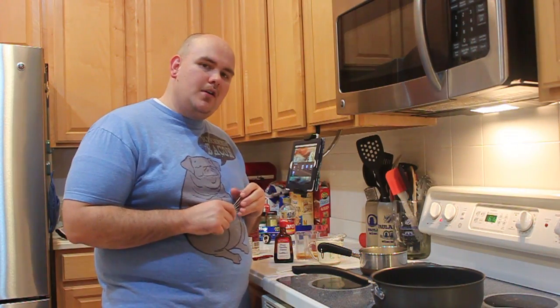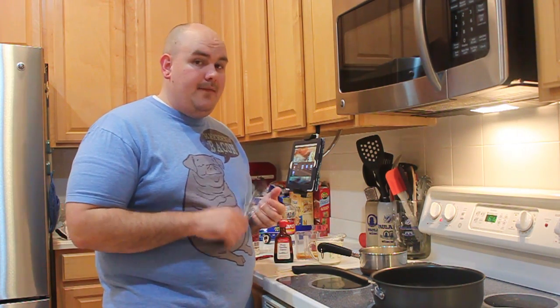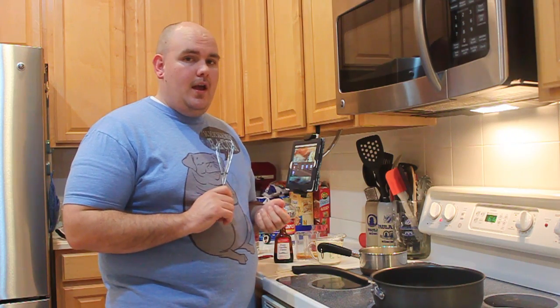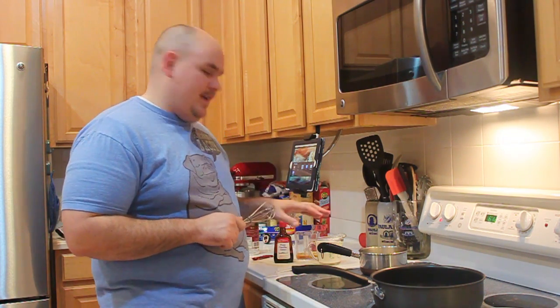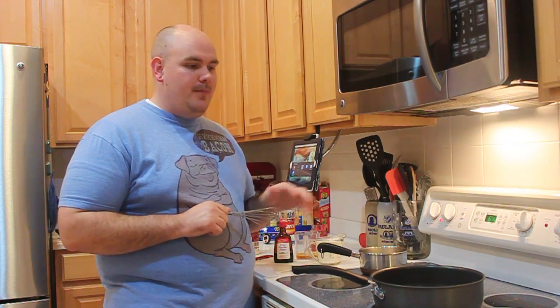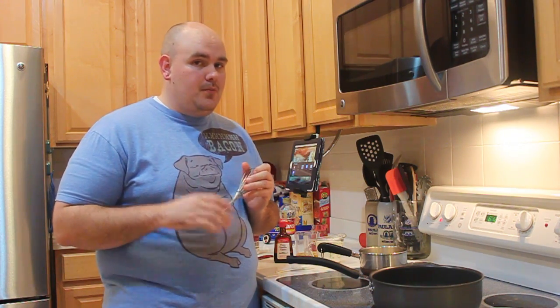For our whiskey salted caramels, we're going to operate in two separate pans. Our small pan is going to have heavy cream, butter, whiskey, and kosher salt. We're going to bring that up to a boil and then remove it from the heat. Our larger pan will be for the sugar, corn syrup, and water — that's where the caramel comes into play. First we're going to get started on the heavy cream pan.